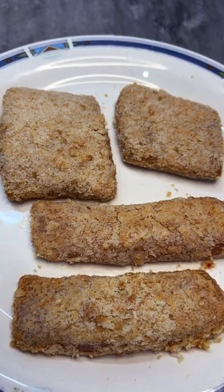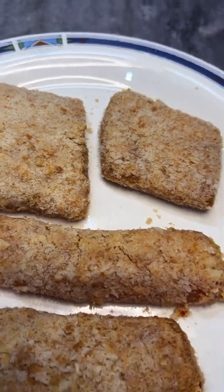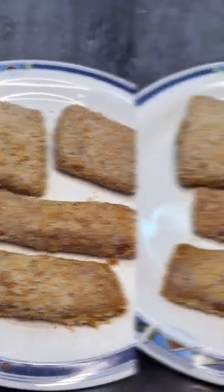Assalamu alaikum. Today we're going to be showing you how to air fry your fish fillets. Air frying is a healthier alternative to deep frying.